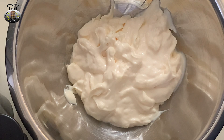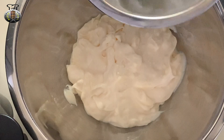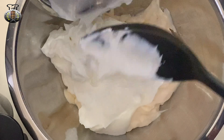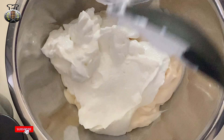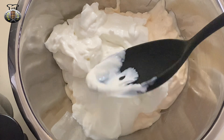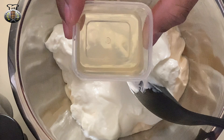All right guys, what you're looking at here is my mayonnaise. I'm going to go ahead and add my two cups of Greek yogurt to my mayonnaise, and then I'm going to add my two tablespoons of vinegar.